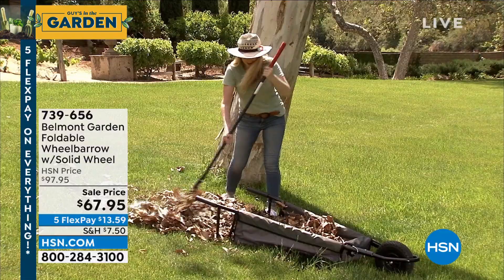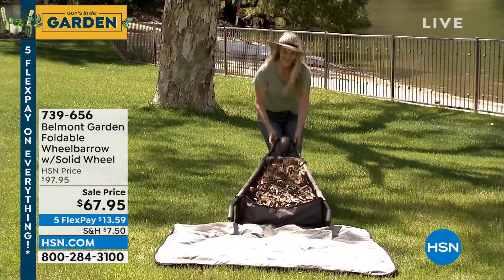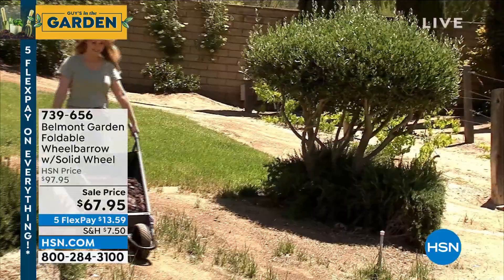It folds — oh my gosh, that is a huge feature. What I use mine for too: you can lay it on the ground and rake into it. It's easier to tip because it's not as big or clunky as a regular wheelbarrow. This was $97 every day of the week and worth it. I own it — it's hanging in my shed.